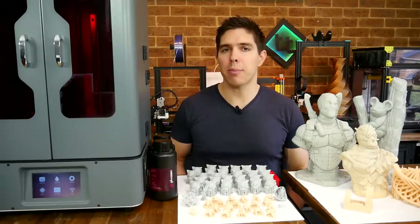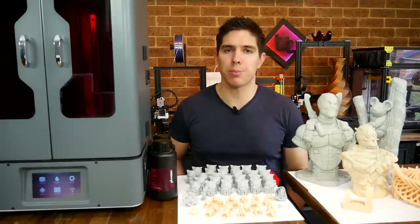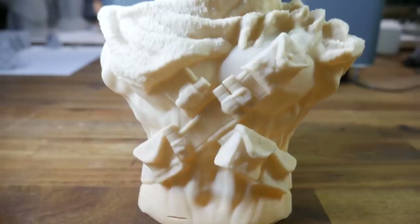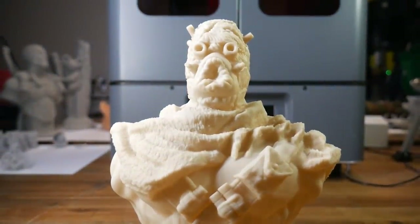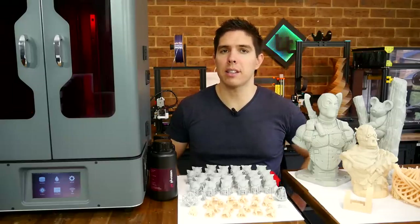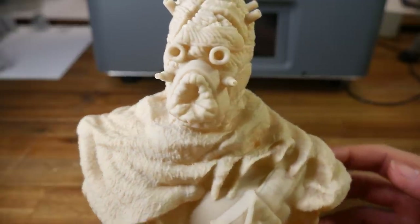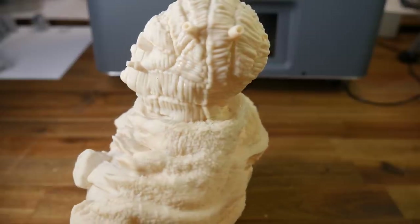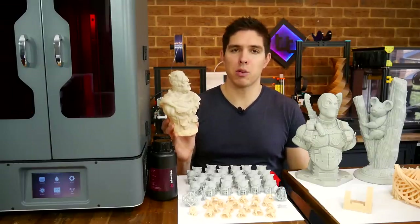Next up, I printed a range of busts — I figured that would be indicative of the type of thing that would attract people to this printer. This Star Wars Tusken Raider is from MyMiniFactory, and all I did was hollow it out before hitting go. I was running low on the beige resin and poured in some matte grey partway through, which explains the colour change. The final result is quite impressive — the fine texture of the cloak is produced with a lot of detail, and although not as big as what's to come, it's still too big to fit in the average budget resin printer.